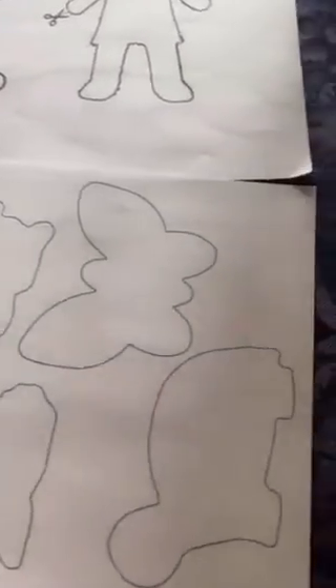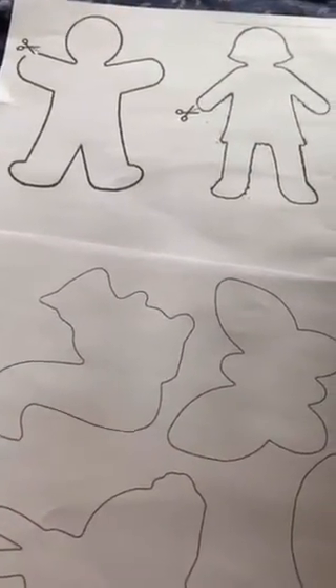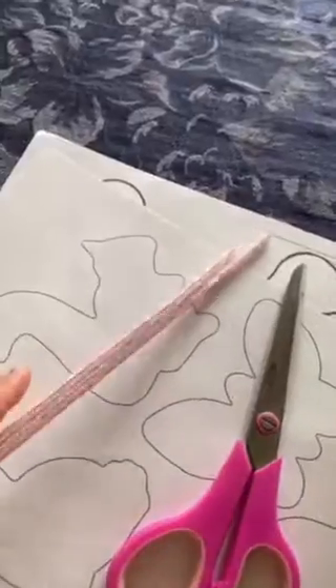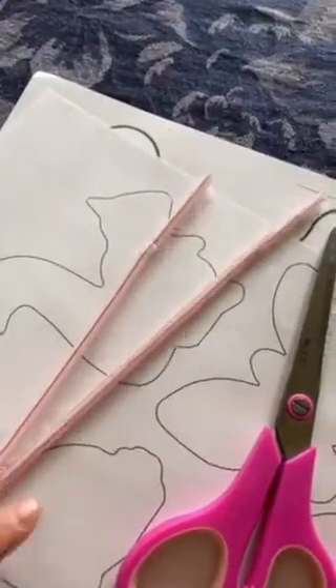I'll tell you what you're gonna need. You're going to need some cutout puppets. You can have an adult help you and you can go on the computer and find some to print out, or you can make your own. You're also going to need a pair of scissors — make sure you have an adult help you with the scissors. Next you're going to need spoons, popsicle sticks, or straws. Today I'm going to be using straws.